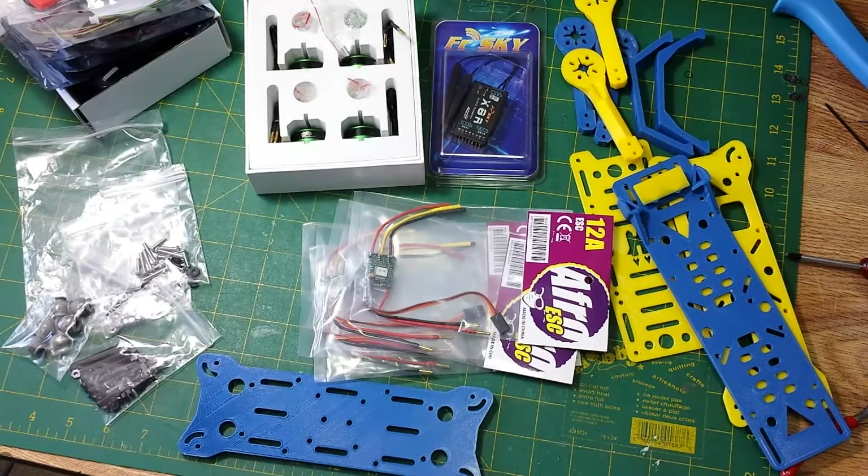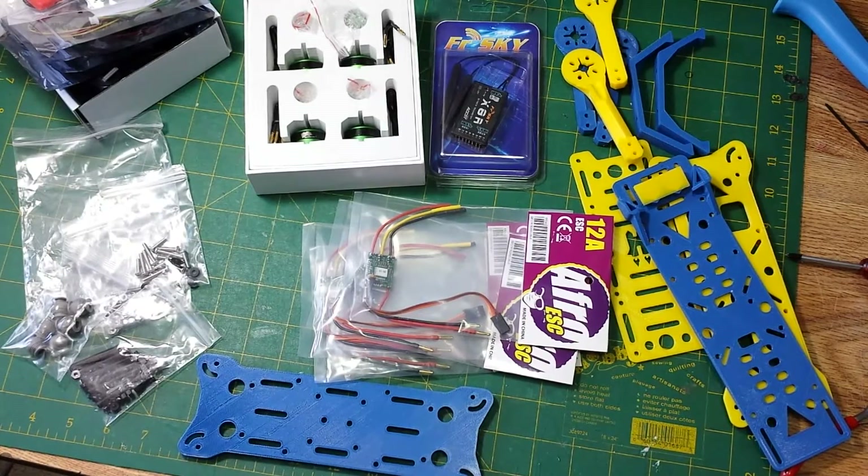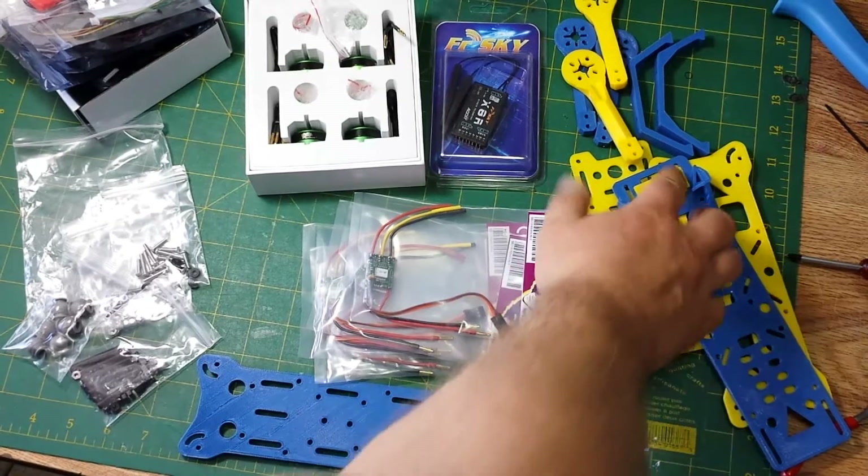Thanks for watching. I'll be taking this build all the way through to the maiden flight, and I've got a GoPro camera that you'll see in other videos — that'll be mounted on the front of here.